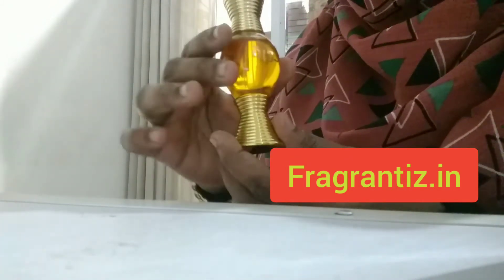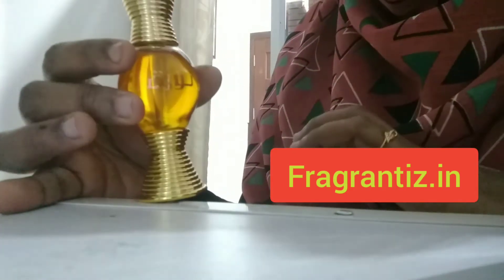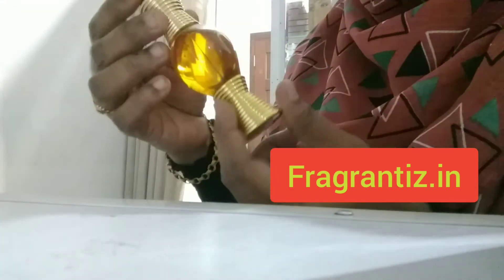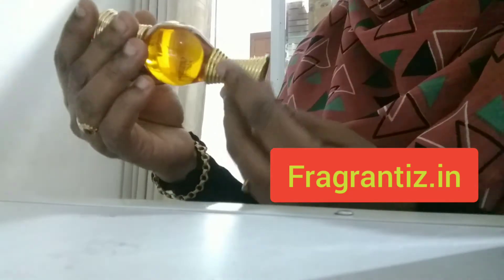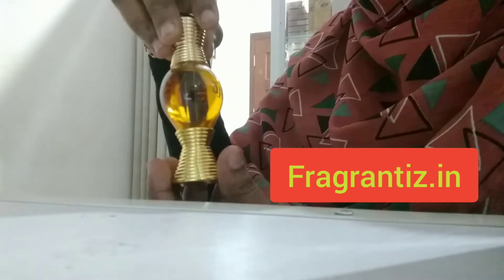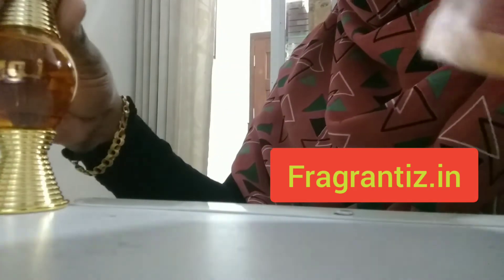This is the beautiful bottle of Nura. I hope you may have seen it on Google because I have shared these photographs many times on Facebook, Instagram, and other social media. Many other people are also sharing the pictures. It's a really nice bottle — it looks like an ornament, like bangles. This is a 20ml attar with rich wood notes.